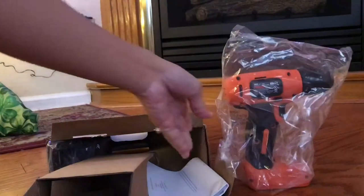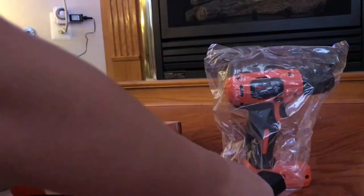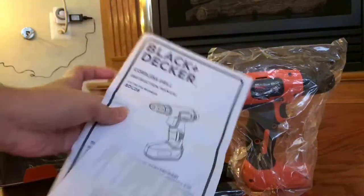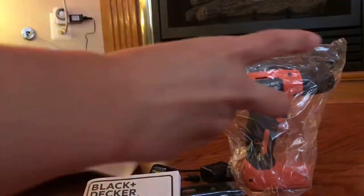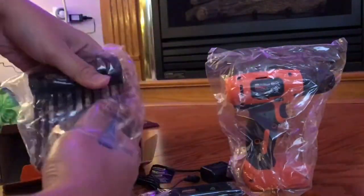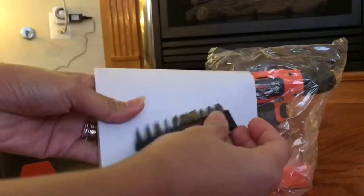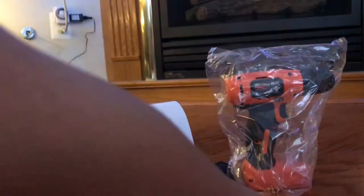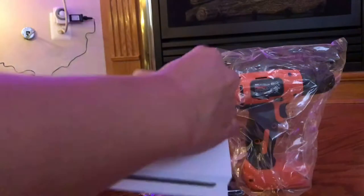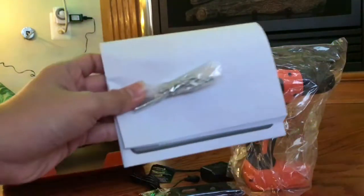This is the cordless drill or driver, this is the charger, this is the six-inch level, this is the instruction manual, the general purpose drill bits, the screw driving bits, the wall anchors, magnetic bit tip holder, and screws.